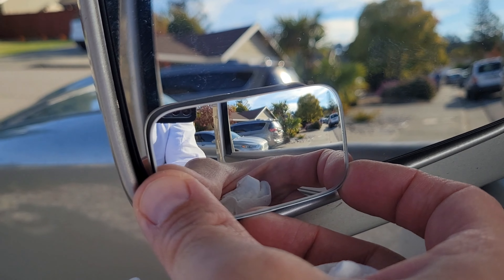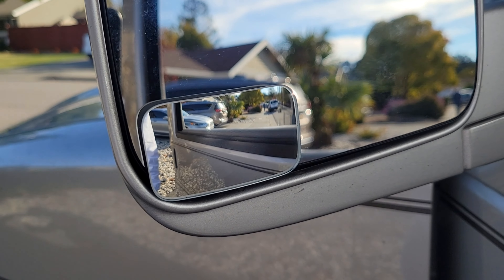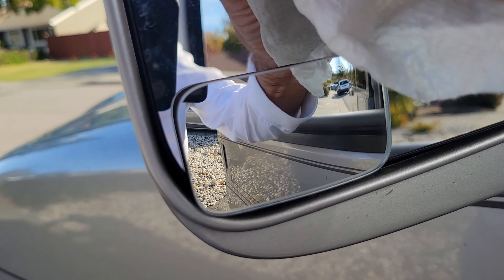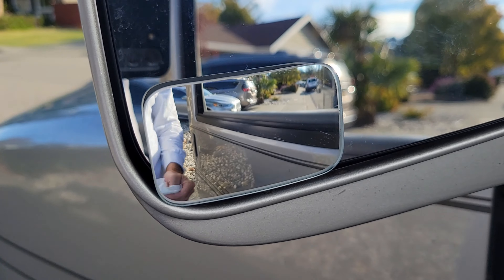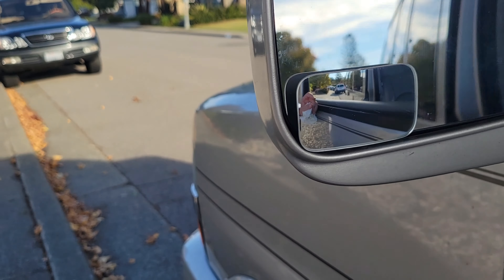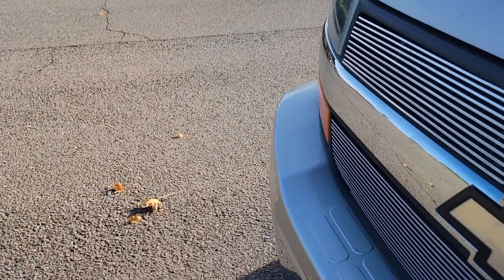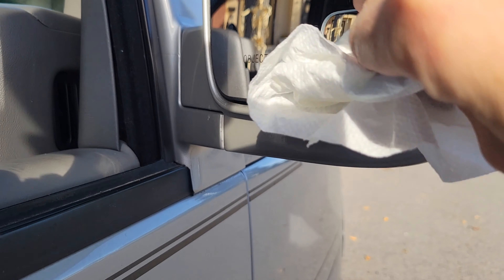I've got it mounted down where I want it. You can see it can be adjusted up and down and side to side, so I can always tweak the angle later. One of the things that's gonna make it stay on better is you want it to not be too cold outside. It's pretty nice and sunny right now, so the surfaces are nice and warm. You definitely don't want to put it on when it's freezing cold or wet, because that could interfere with the adhesive staying on the mirror properly.